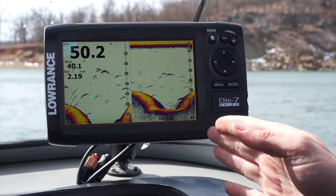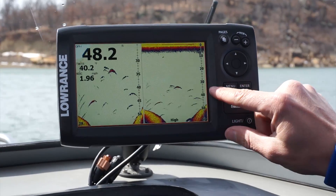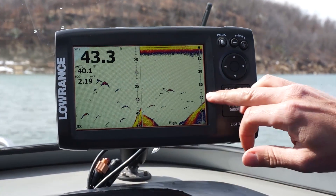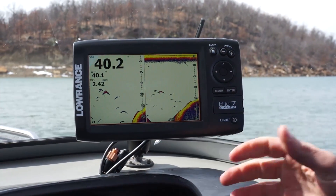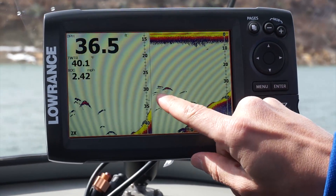We just idled over a little old river channel here — you can see the nice river channel. You can see how the bottom hardness gets nice and hard and then goes to soft. All these fish that are suspended above it have perfect arches, they're real crisp and narrow, and that's one of the advantages of Chirp. You can really separate how many fish are in this little school right here.